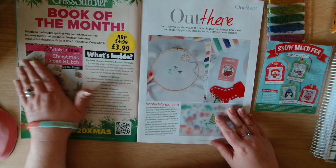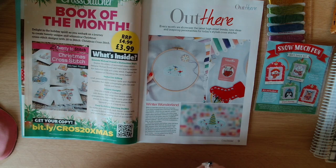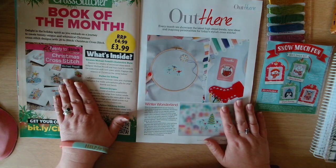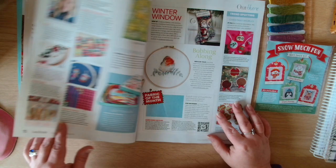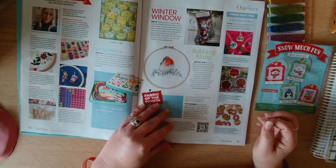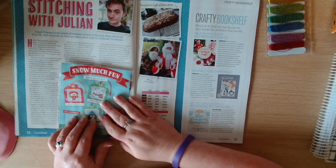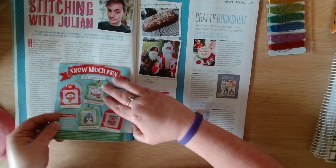The book of the month for Cross Stitcher is '20 to Stitch Christmas Cross Stitch' by Michelle Powell. Then we have Firm Favourites with Hannah Braniff where they've been stitching, and Julian Oders gives words of wisdom on how to flourish when stitching or in life, reminding us there are alternative ways to celebrate.